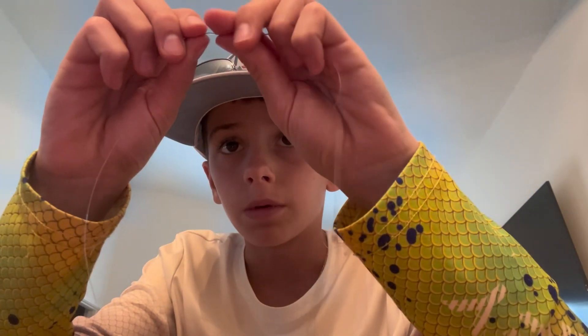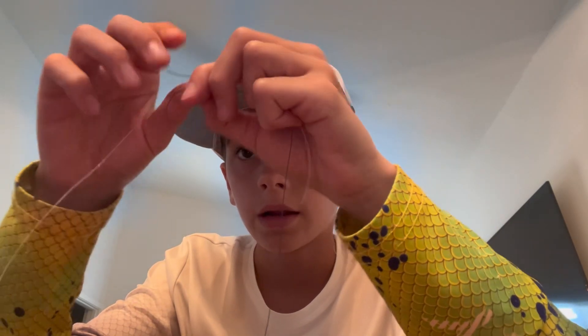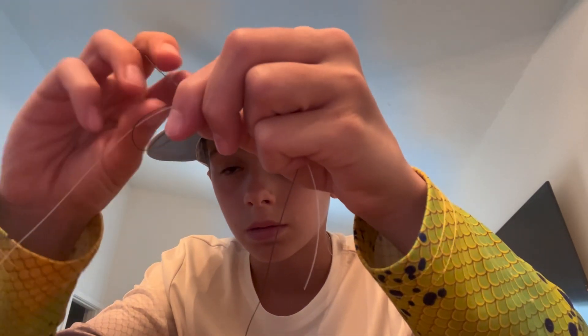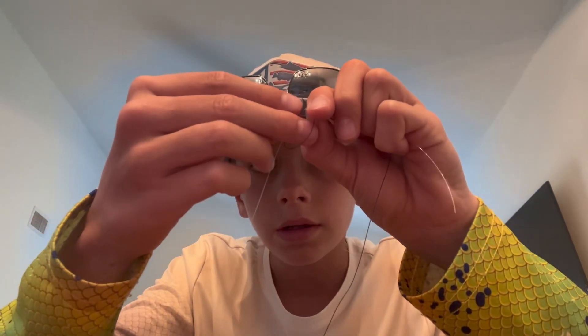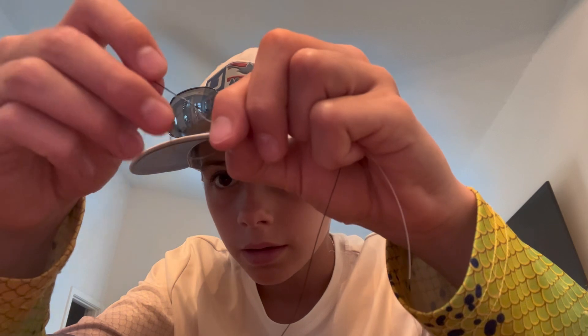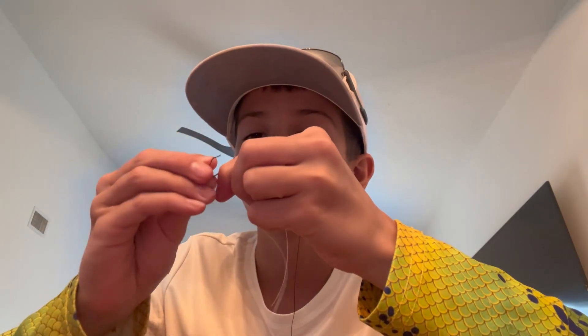It doesn't matter what you start with. You're going to take your braid and kind of make a loop like that, overlapping with the mono leader. Then you're going to take the tag end of your braid and wrap it around the mono and through the hole that you made, probably about five times.